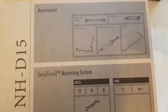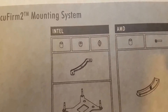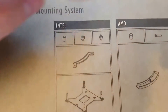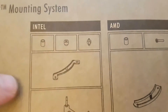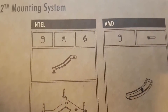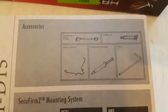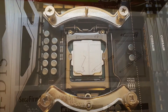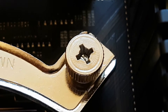I will now attach the CPU cooler. This CPU cooler comes with several mounting systems - for example here for an Intel socket, here for an AMD socket. You always have to ensure that you use all the correct parts for your processor type. I've installed the mounting brackets and ensured they are very tight. The screws ensure that.